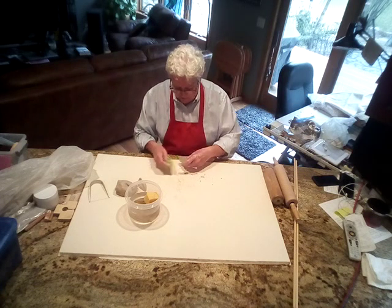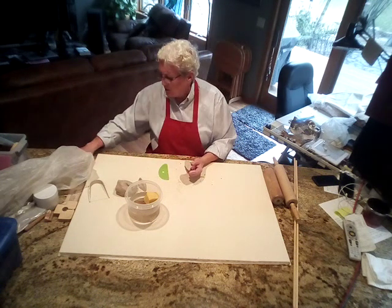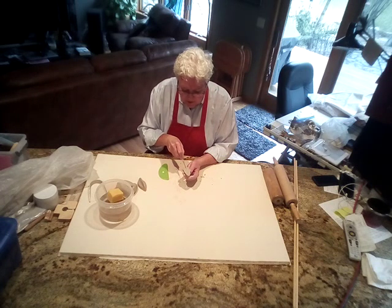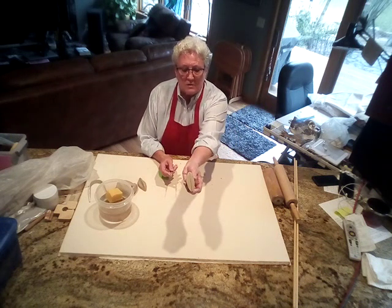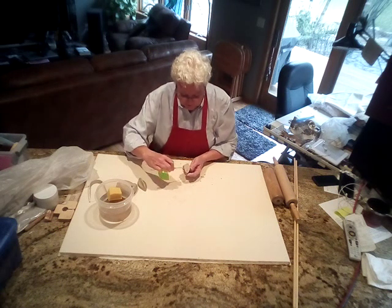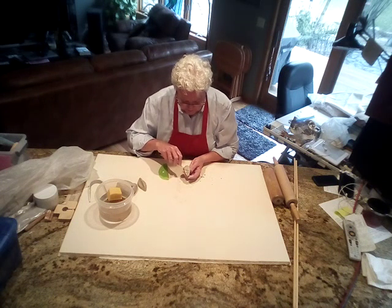We have a pretty good model here now. I'm turning it upside down, scraping the bottom smooth, and then taking our needle tool to make a rib right down the middle of this leaf. Remember, whatever you indent is going to stick up when you stamp it in the clay. We're making this a fairly hefty indentation. Then I'm going to put in the leaf veining — a line going like this, then another line coming down, and continuing that pattern all the way down to the bottom of the leaf.